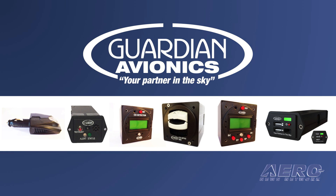Since 1999, Guardian Avionics has been a leader in carbon monoxide detection solutions for the general aviation industry. With products for both certified and experimental aircraft, Guardian is a trusted provider for manufacturers including Cessna, Cirrus, Piper, Diamond, and Beechcraft.